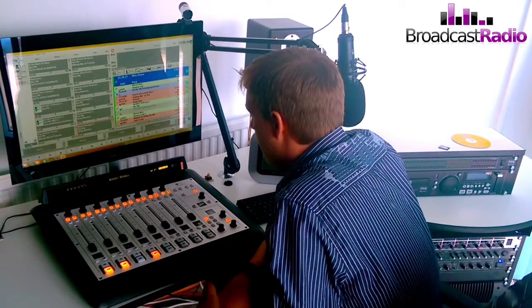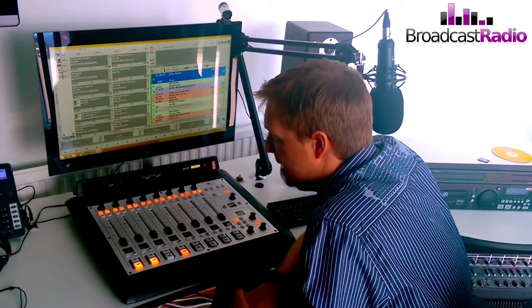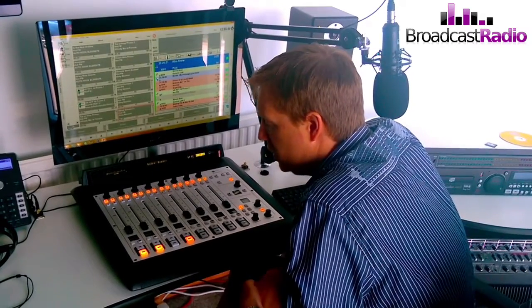Today we're going to be looking at the Axia IQ mixing desk, which is the digital mixer that's included in the SR5 and the SR6 digital packages.